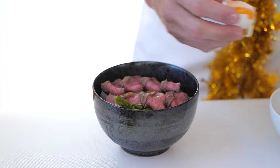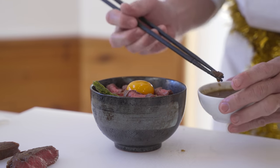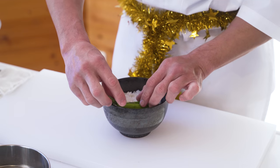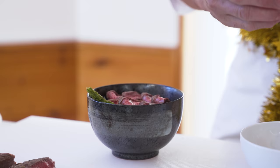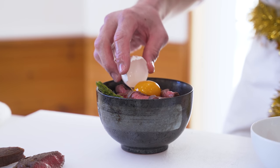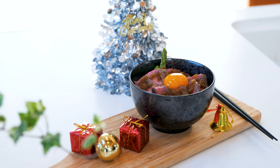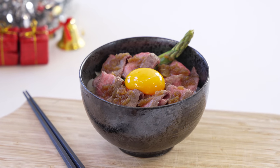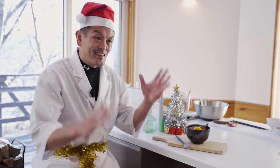If you can eat raw eggs in your country, put the egg yolk on it. Add our sauce from before. And Champs Christmas Kitchen special is done! Look at the Wagyu Steak Rice Ball. Let's give it a try — itadakimasu!